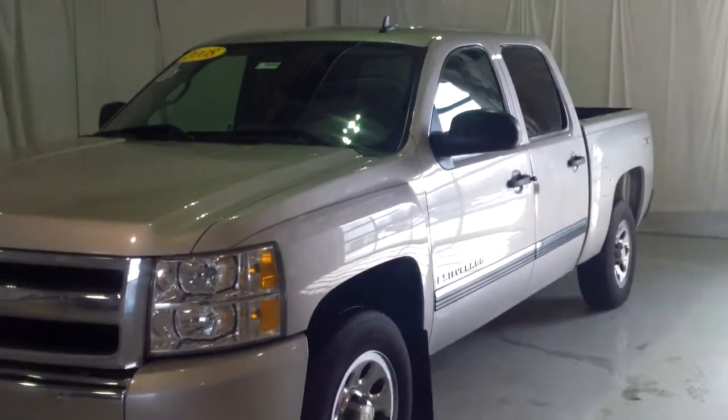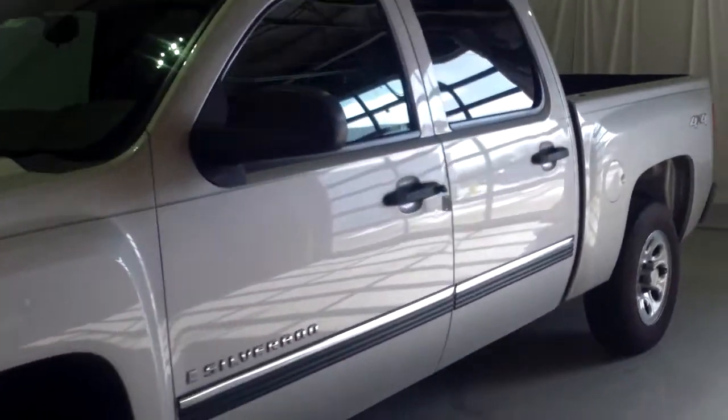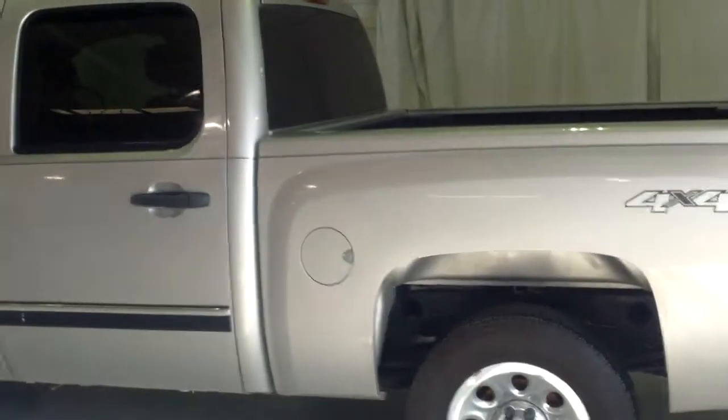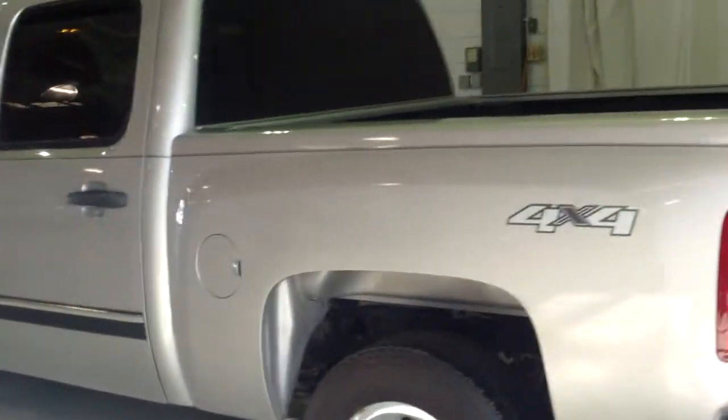Hey Dale, Norm from Schaefer Chevrolet here with our 2008 Chevrolet Silverado. One owner on this truck — looks to be in pretty good shape on the outside here. We'll take a walk around it with you real quick.